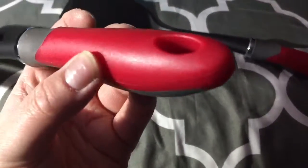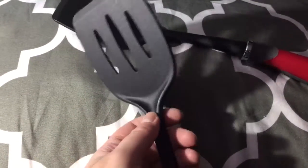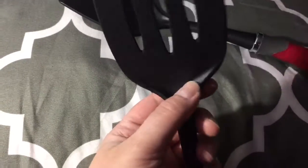It has nice holes in the top so these can be easily hung when not in use, and they can also be easily stored in a drawer. I like how it has a lip right here that kind of helps prevent food from dripping back as easily.